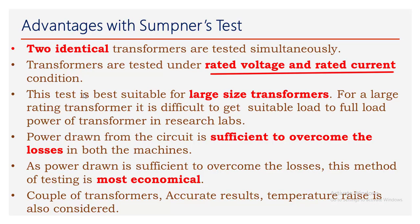The advantage of the Sumpner's test is that both transformers are tested simultaneously. This test is conducted by applying rated voltage and rated current, and is best suited for large size transformers, where it is very difficult to get full load in labs. The power drawn from the source is just sufficient to overcome the losses in both devices, making this the most economical method of testing.